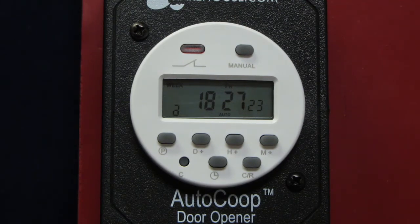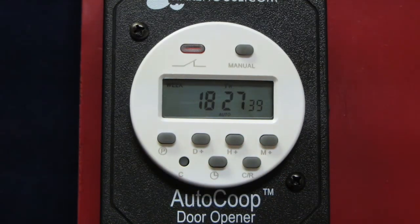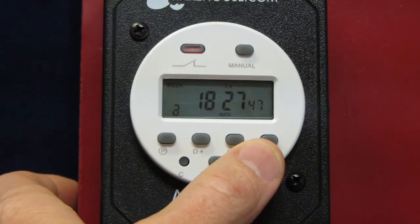If your unit has a key locking feature, you'll see that indicated here. This symbol is supposed to look like a lock. When this symbol is displayed, you'll not be able to change any settings. To unlock the keypad, press the CR button four times. To re-lock the keypad, press the CR button again four times. When the keypad is unlocked, after about 30 seconds of no activity, it will automatically lock itself.